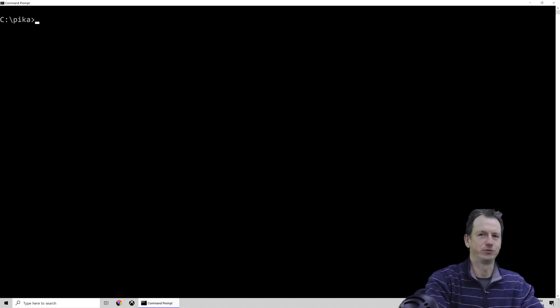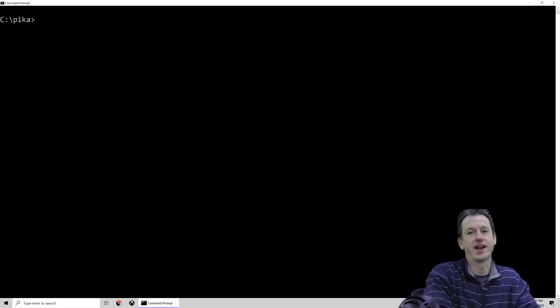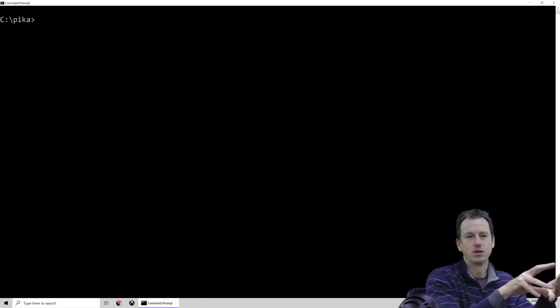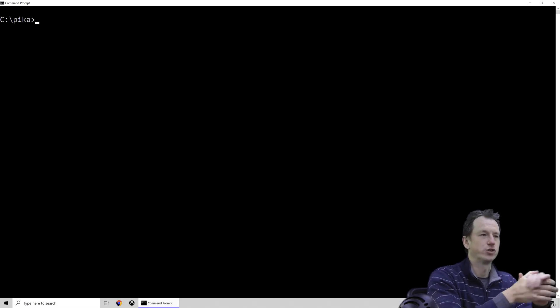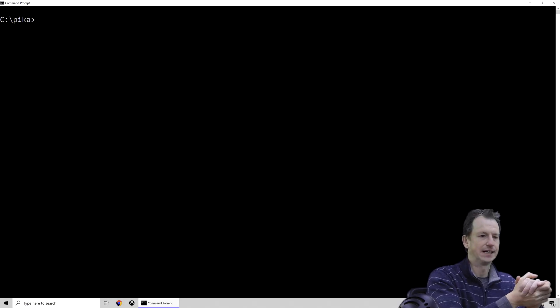When I've written a library before I've never been quite sure what I should be pushing up to npm. Should I be putting up a bundled version? Should I be putting up ES2018? A node version? This takes that away from us and makes things a lot easier. It takes away a lot of the boilerplate release code as well — we just issue a pika publish and it will bump the npm version, create a tag in GitHub, yeah lots of things. Let's jump in and have a look at what it can do for us.